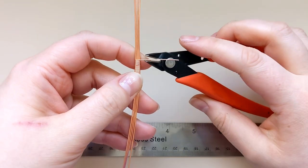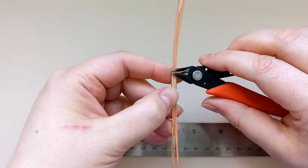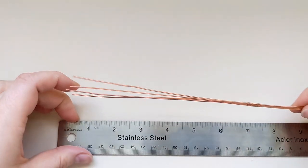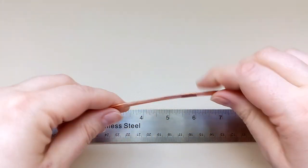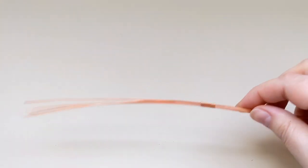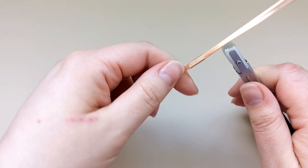Once I've got the length I'm looking for, I'll take my flush cutters and cut that half round wire so that the cut side is somewhere along the middle of that panel of frame wires. This is going to be on the inside of the pendant, and those cut ends are going to be tucked right next to the stone so they're not accessible from the outside. I'll make sure I like the spacing right at that six inch mark and then compress everything down again with my nylon pliers.